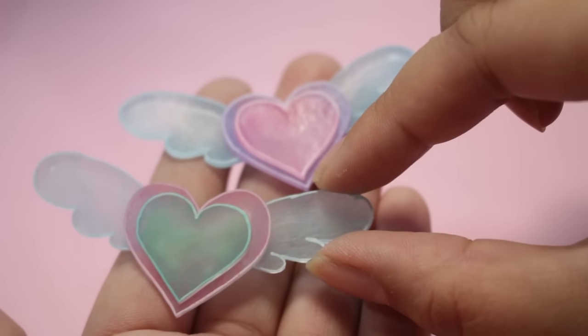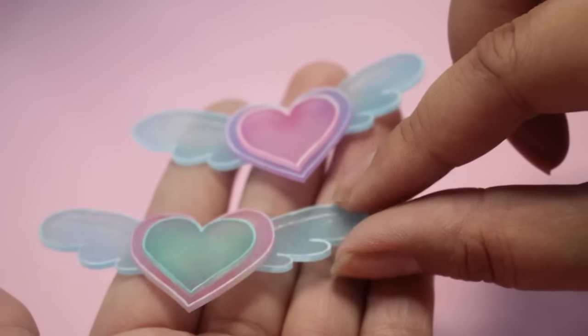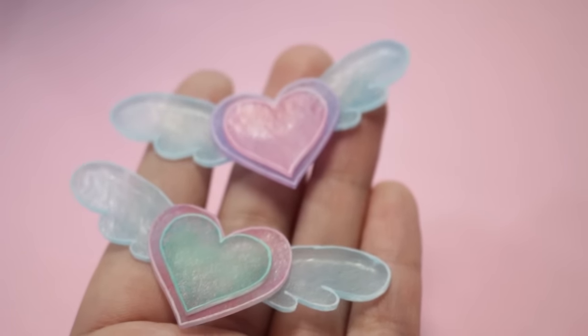Hey guys! Today I'm going to show you how I make these cute winged hearts out of shrink plastic. It is so easy and I really love how the layered shrink plastic looks, and the color combination possibilities are endless. So let's get started.